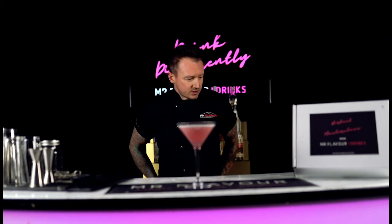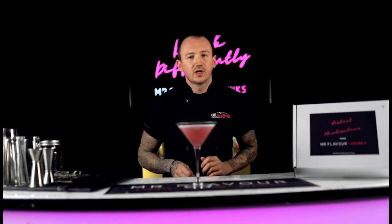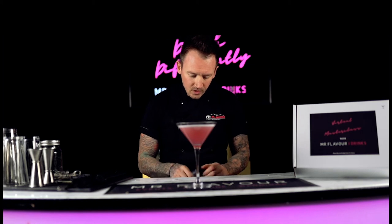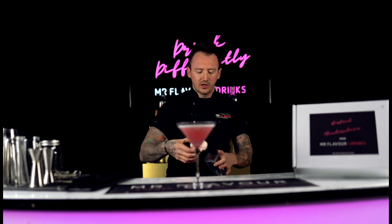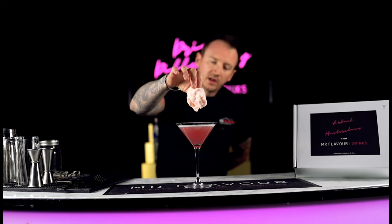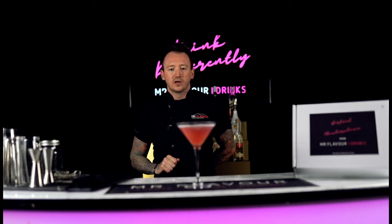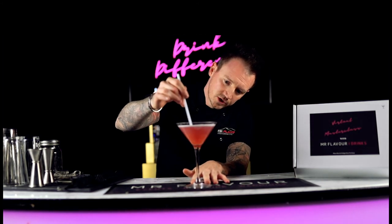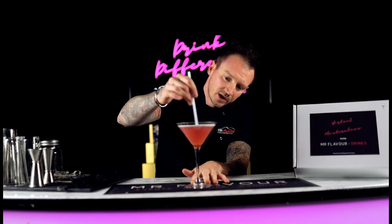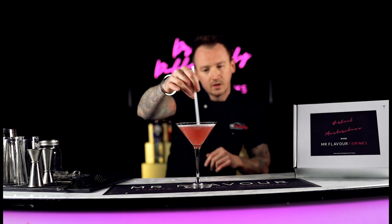You'll also find in the box a garnish bag with some candy floss. That is going to be our twist on the cotton candy cosmopolitan. Quite simply, take it out of your garnish bag, hold it over the top of your drink, and let it go and let it dissolve — it will add some sweetness and counteract the sourness of the lime. Before you take a sip, just get a straw or a spoon and mix up that candy floss through the drink.